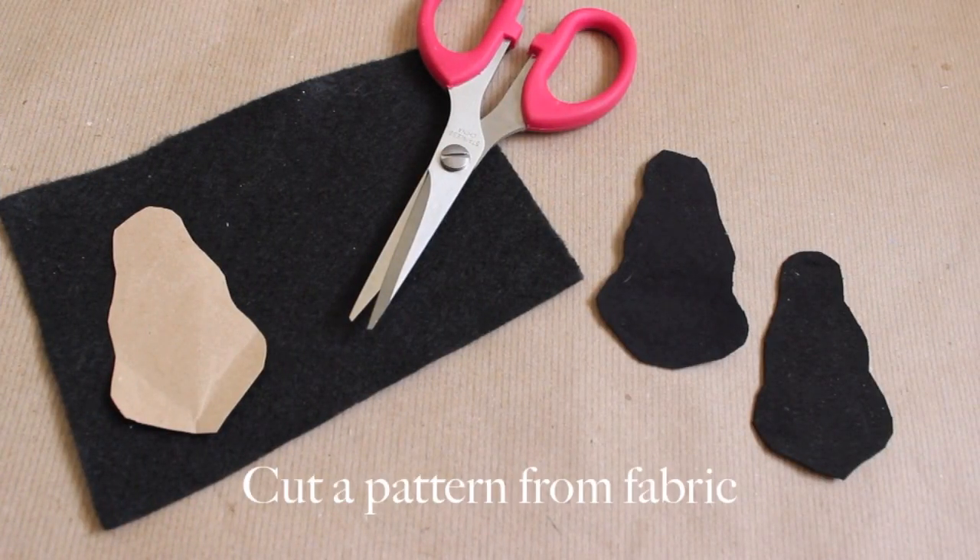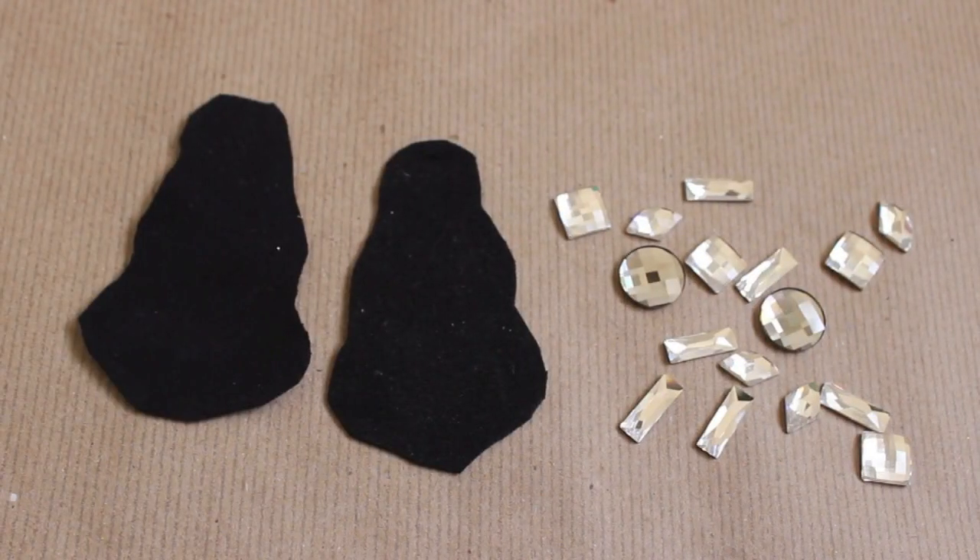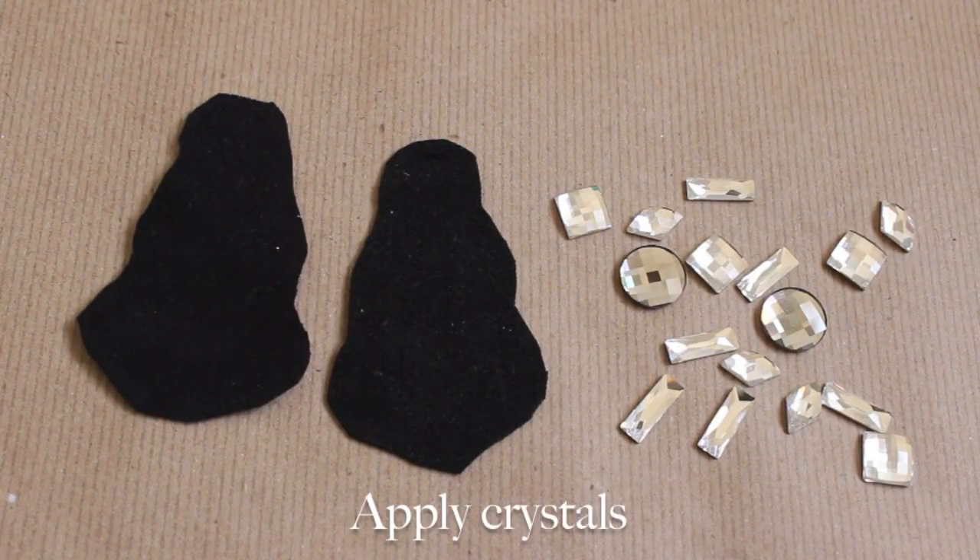To start, you'll need to cut your earring base out of your fabric. You can either freehand your pattern or first design it on a piece of paper and transfer to your fabric. Once you've cut out your pattern, it's time to add crystals.